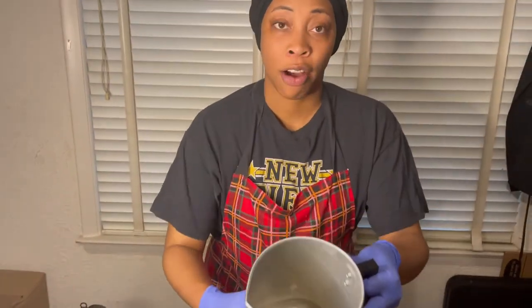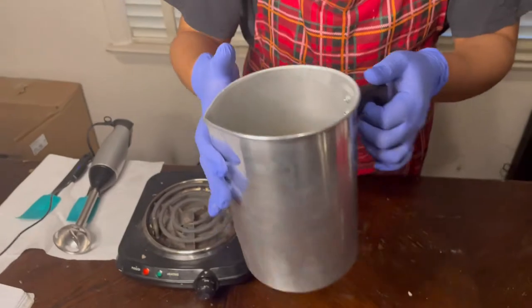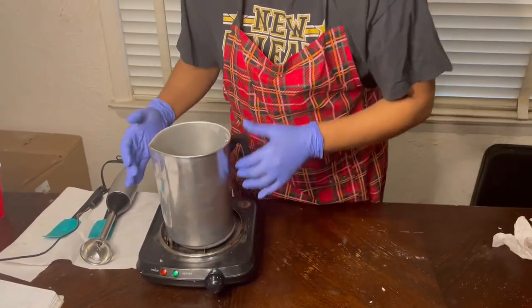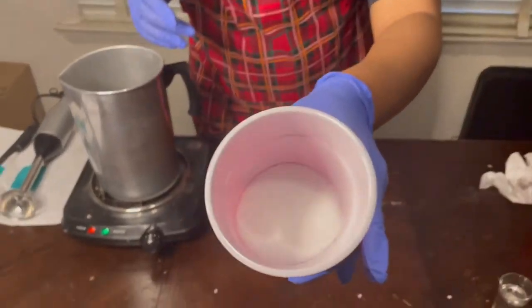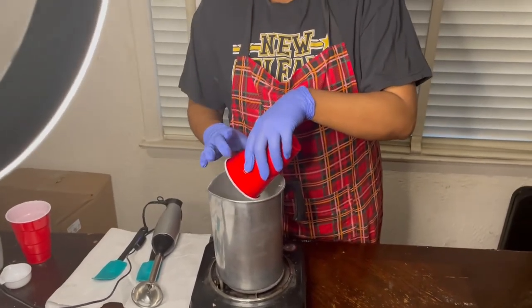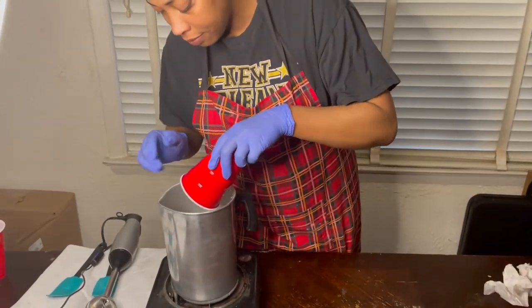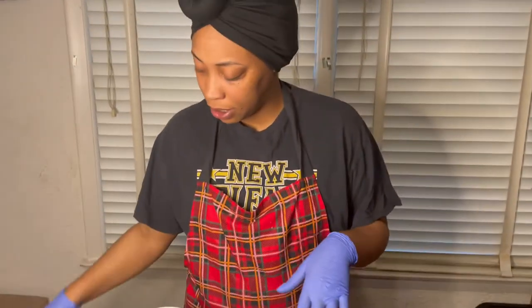We are going to start off — I already have some almond oil and avocado oil measured in this container and we are going to start melting down our oils, stearic acid, and e-wax. I'm going to add in my stearic acid and my e-wax and we're going to let this come together and melt down.